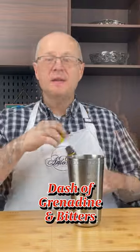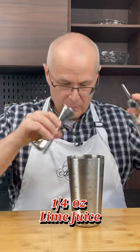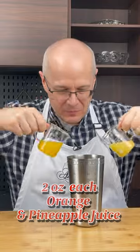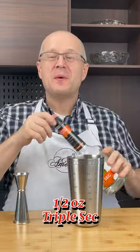With a dash of grenadine, a dash of bitters, quarter ounce of freshly squeezed lime juice, two ounces each of pineapple and orange juice, freshly squeezed from the bottle, and half ounce of triple sec.